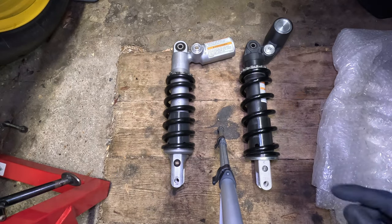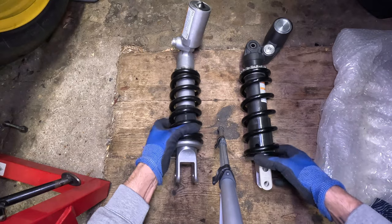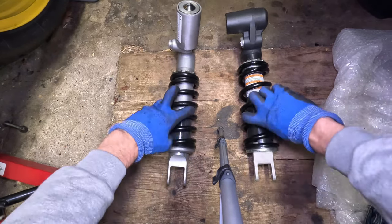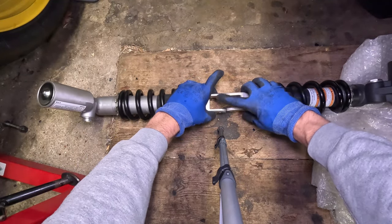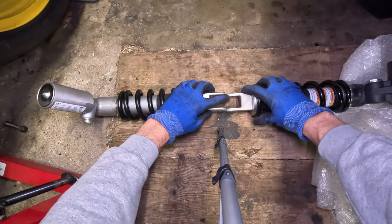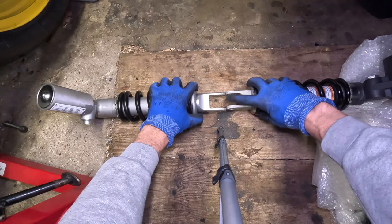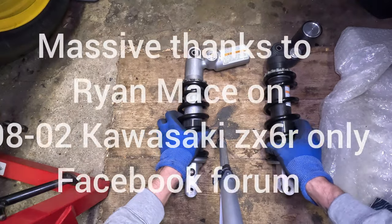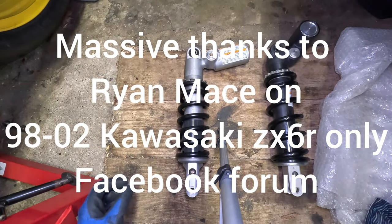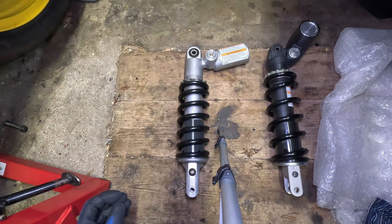Here we have both shocks next to each other - sorry about the tripod leg. Working with what I've got in such a tight space. Now, are these a straight swap? No, and the reason is because of this bottom part. The original is two millimeters wider than the new one. If you try and put the new one in, it will not fit - it's too thin. I was lucky enough to go on a forum, and this is the only reason I attempted it because of a guy on the forum - absolute superstar for telling you how this can be done very simply.